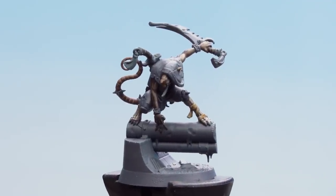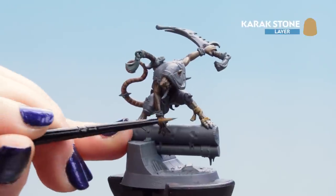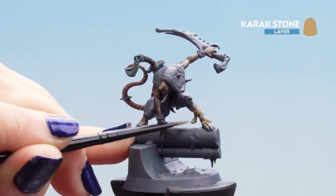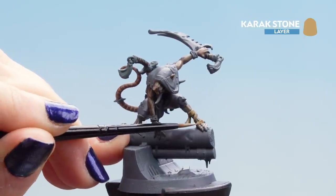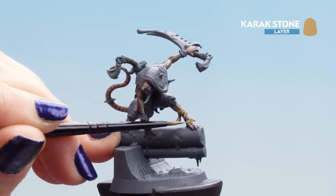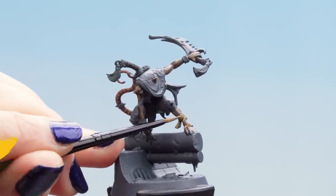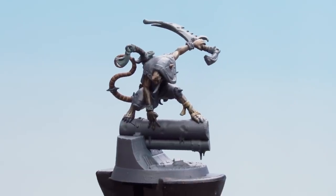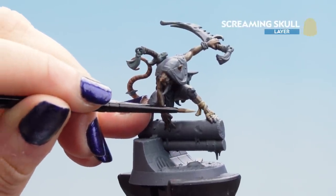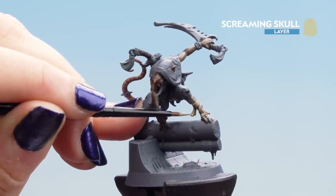With Seraphim Sepia dry, apply the first highlight of Carrick Stone — make it a little bit thicker but keep some of that dirtiness to the cloth. Make sure you don't get it on any skin or toes. With Carrick Stone dry, apply the last highlight of Screaming Skull as an edge highlight only — be very gentle on those edges.